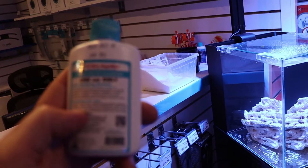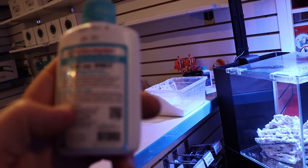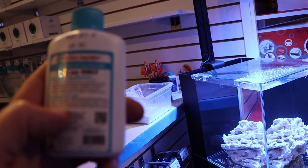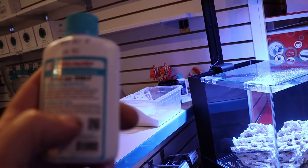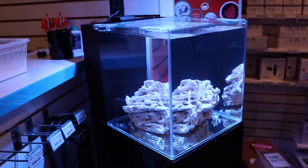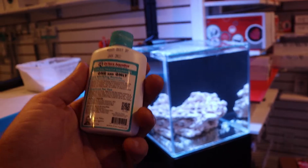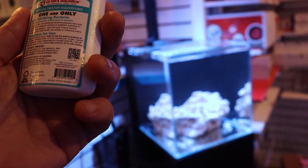So maybe I should do three capfuls since it can't be overdosed. The instructions also say: keep refrigerated for longer shelf life, turn off skimmers — I'm not using one — ozone and UV — not using those either. Remove filter socks 48 hours after adding to the tank. I believe we are using some filter sponge in the back — yeah, it looks like some sponge — so I'll go ahead and remove that. The idea is that the mechanical filtration is going to pull out some of this additive.